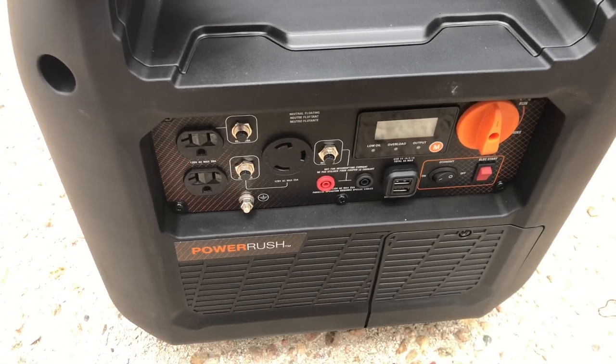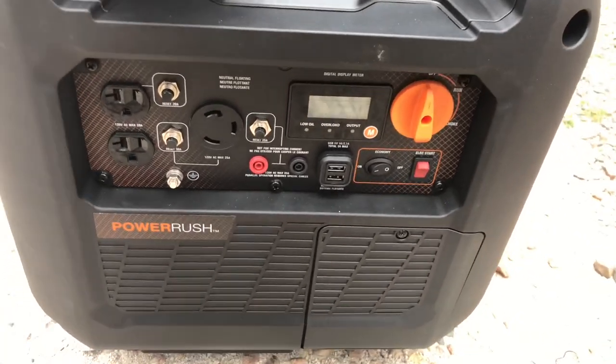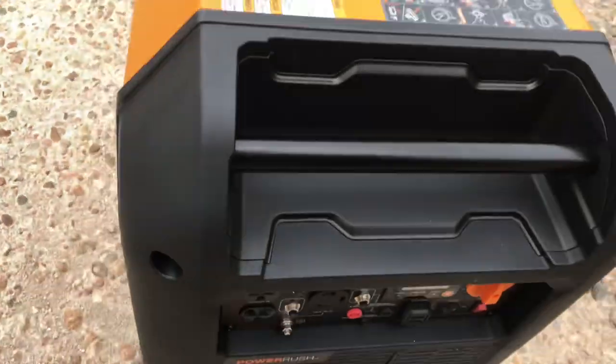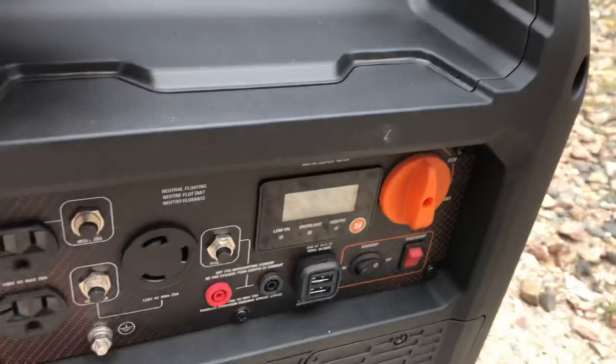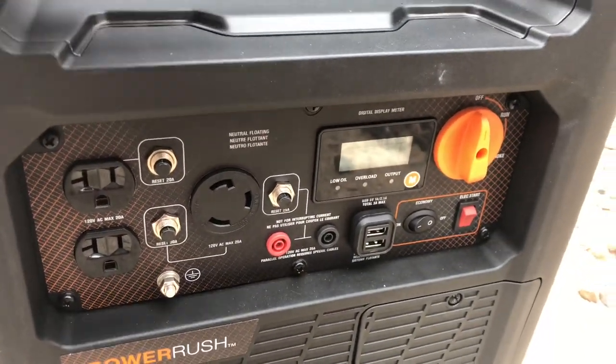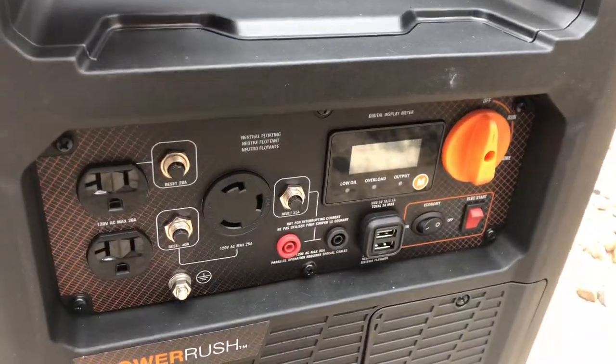This is a brand new Generac IQ 3500 — I've had it for about two hours. It's dead on arrival; it's not producing any power. We'll see it here when I turn it on in the display in a second.